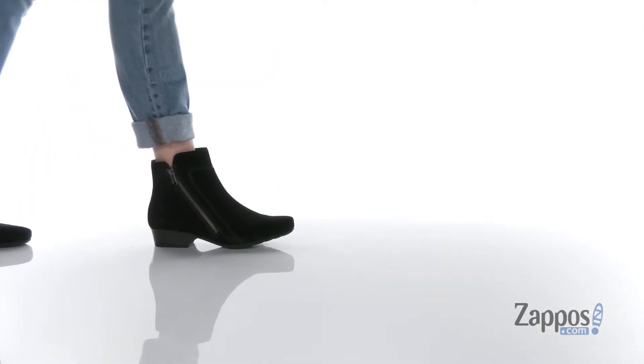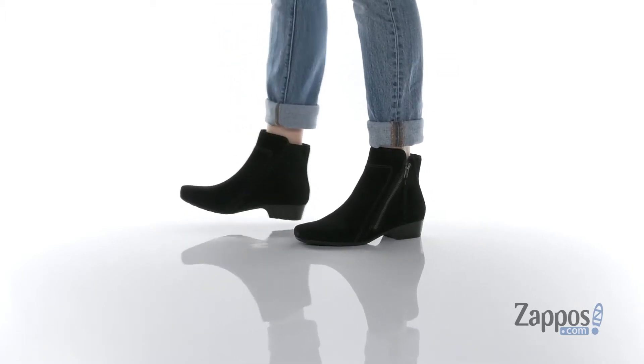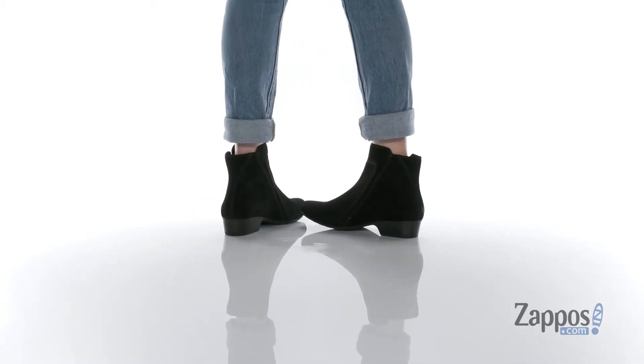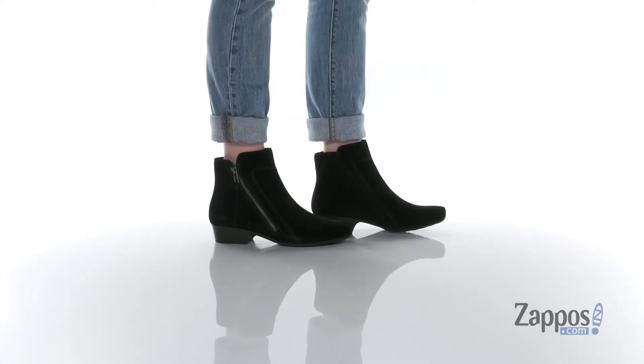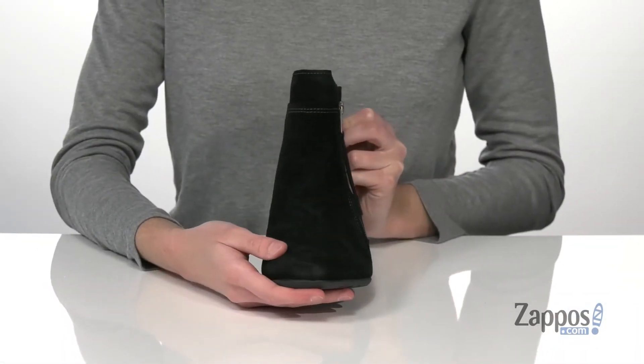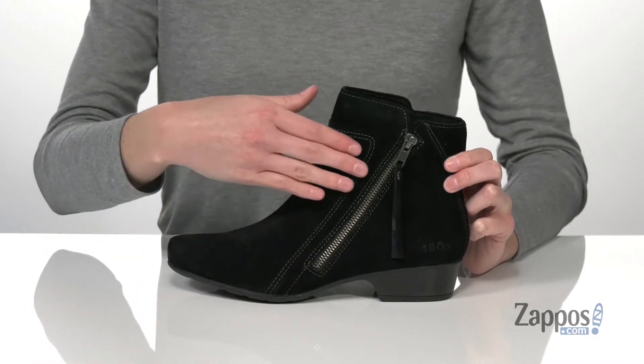Hello there, I'm Zoe from Zappos, and I'm telling you more about Delilah from Taos Footwear. This is going to be a fantastic style for you to wear this fall. The upper is made of a soft suede and it has contrasting stitch detailing all over to give the boot a bit of structure.